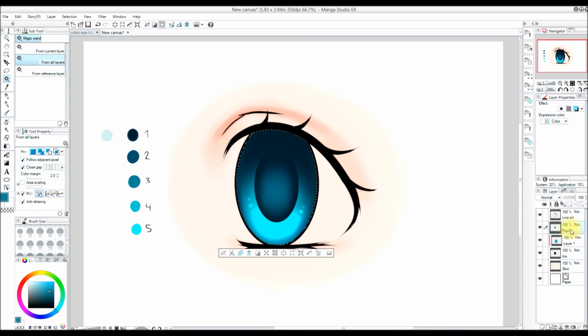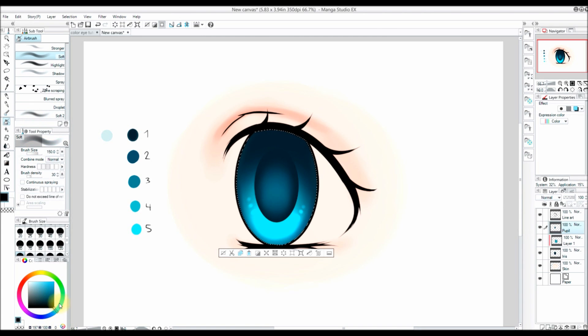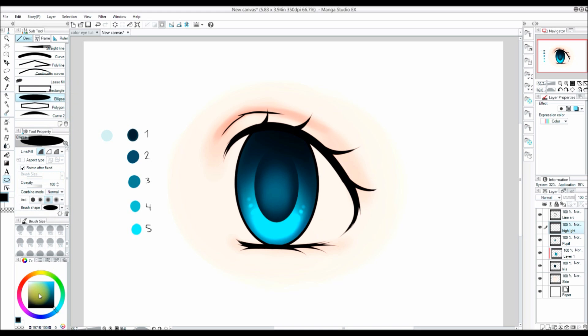I'm going to turn off my pupil layer and clipping layer, select within the iris, and increase my selection. Then I turn my layers back on, and on the pupil layer I add some black to the top of the eye — I felt it needed a little more depth.